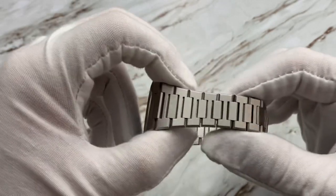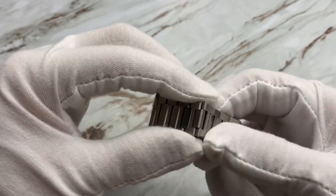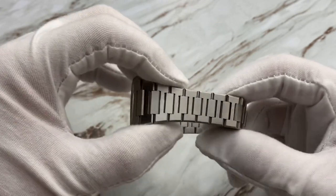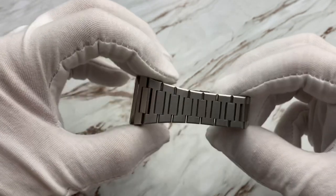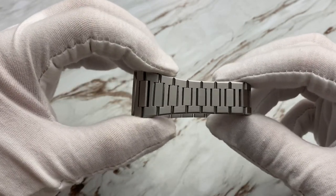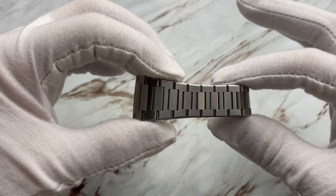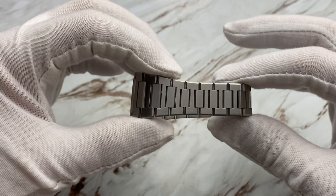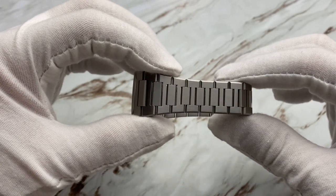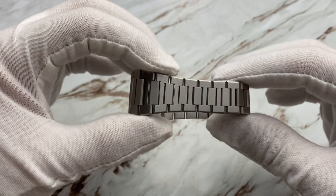The bracelet is a brushed bracelet with sort of an H-shaped design in the links. Honestly, one of the things I really love about this is it is ultra thin, just like the bracelet, but the links are small enough that you can easily adjust it to the size of your wrist. I mentioned this in the unboxing and first impressions — really a big fan of that. Having this for a few days and wearing it on the wrist, it just fits perfectly.